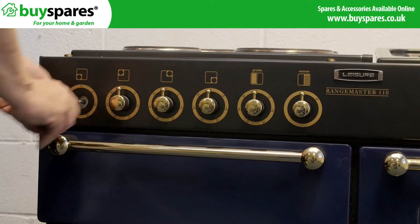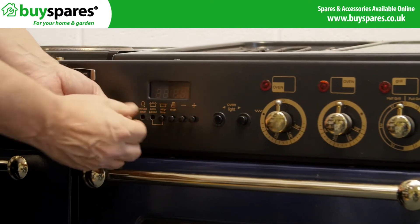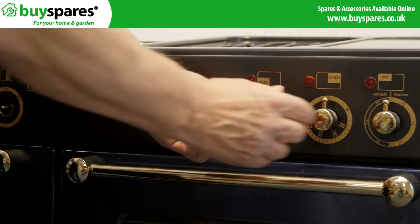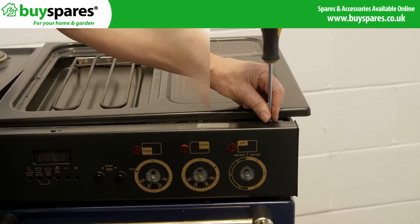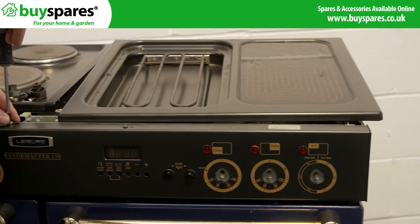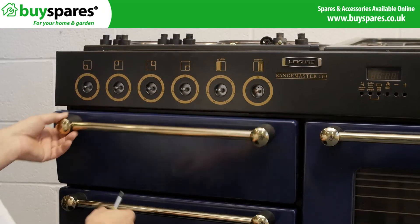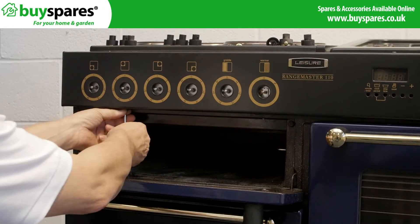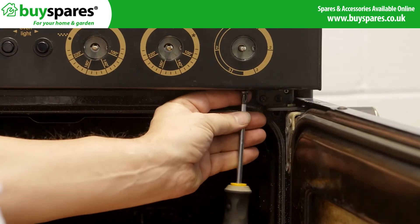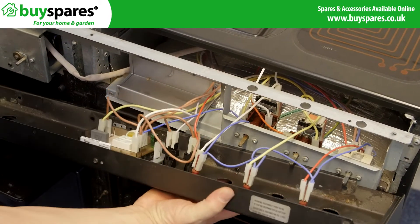Remove the knobs and fascia, and the fascia screws. Pull off the fascia carefully as there are wires still connected to the indicators.